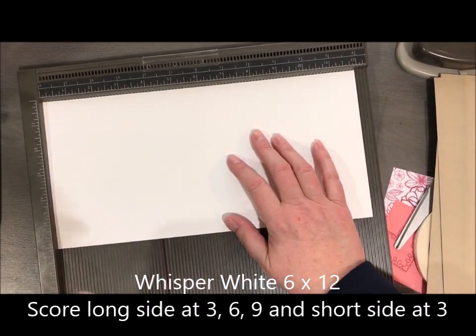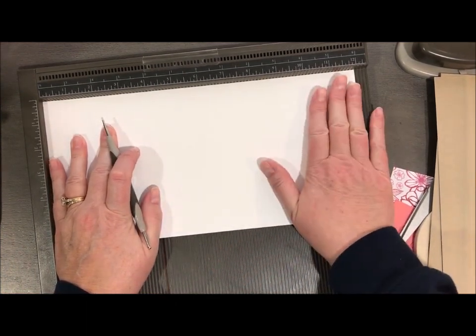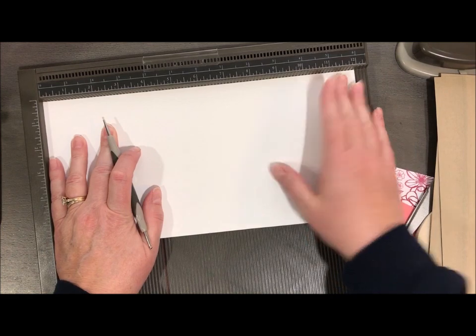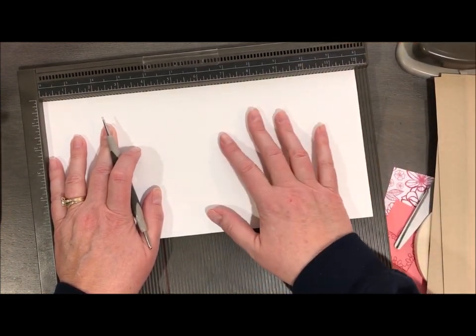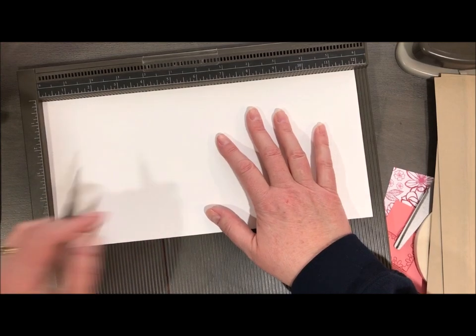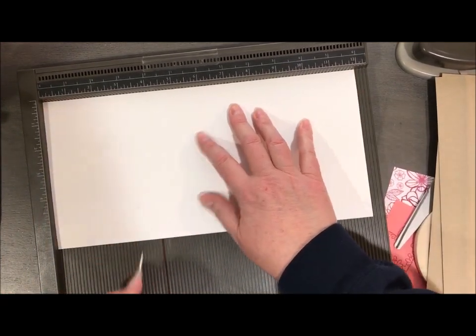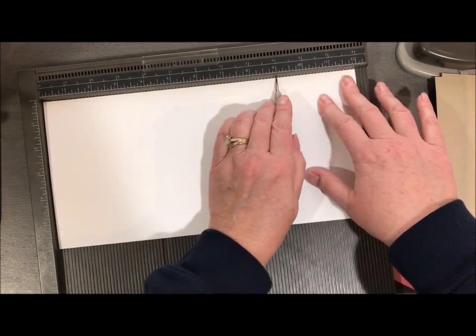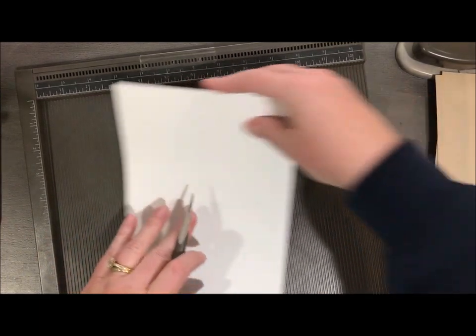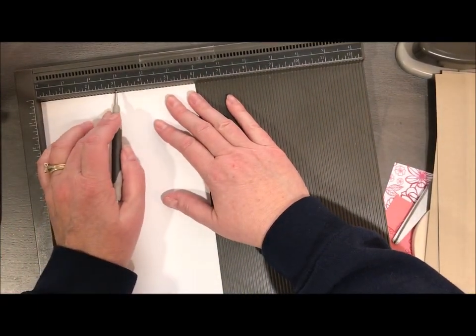You could definitely use designer series paper as well. I just chose card stock because I didn't have enough twelve by twelve for the project I was doing — I'm limited on what I can order just yet from this new catalog. So I'm going to put my twelve inch side at the top and I'm going to score at three, six, and nine. Then I'm going to turn a quarter turn so that my six inches is at the top and I'm going to score at three.